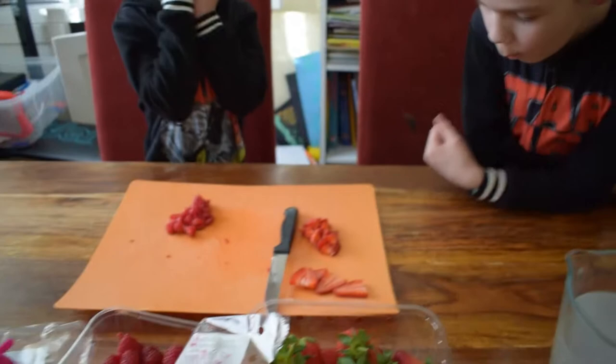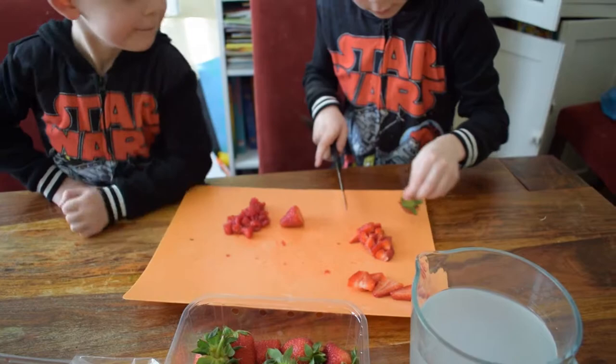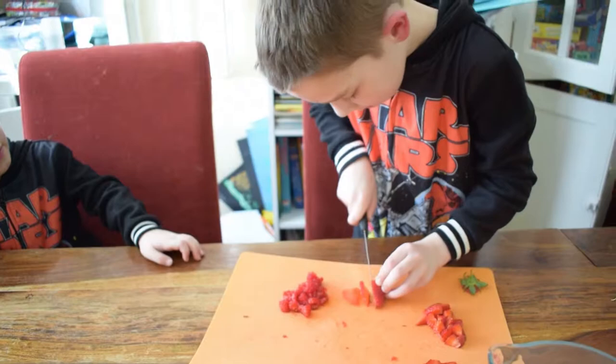Are you actually going to cut up some more strawberries? Yeah. So get a strawberry. Okay. Round your fingers. Good boy. Oh, good boy. Then do I slice it?